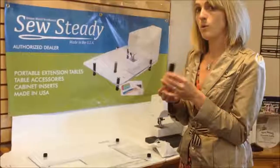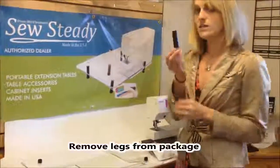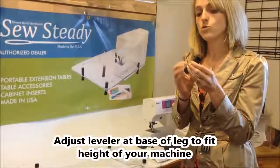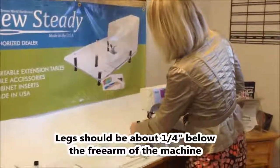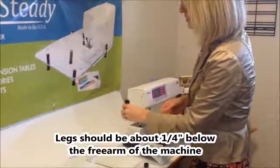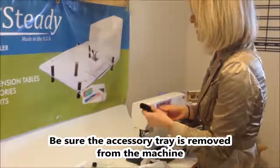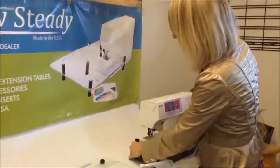Now I'm going to show you how to install your leg properly onto your table. Take your leg out of the bag and unscrew the foot to the proper height. The proper height is about a quarter of an inch below the free arm. Make sure that your accessory tray is removed from your machine — we designed all of our tables with the accessory tray removed.